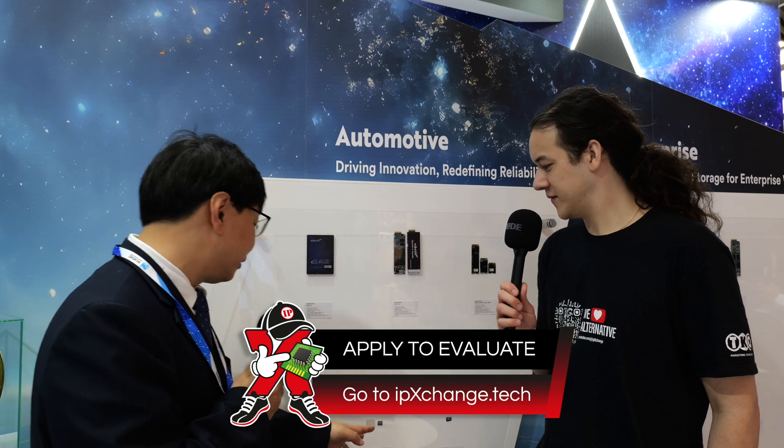This is a Gen 4 PCIe Gen 4 SSD, so the amount of engineering that goes into it is pretty intensive. This SSD is designed to go up to seven gigabytes per second. So it needs a lot of engineering know-how and expertise to help our customers to successfully integrate this into their design.